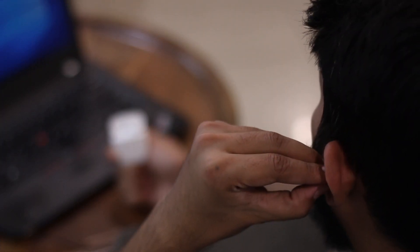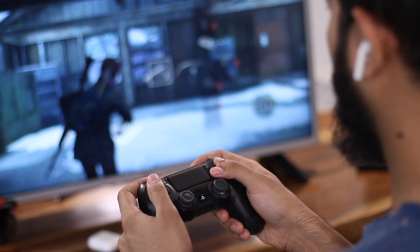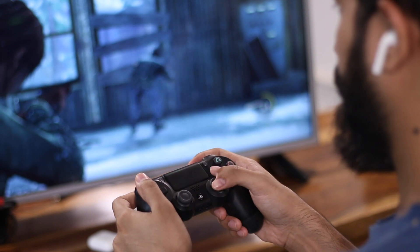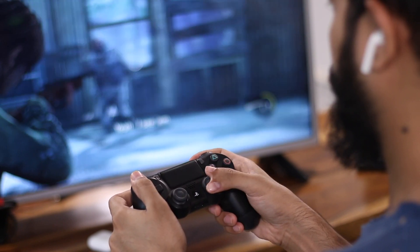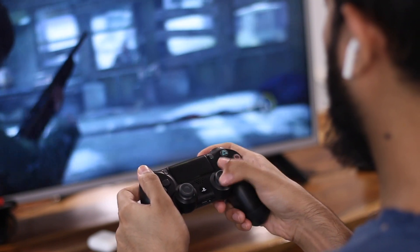Simply connect your AirPods to the computer, start playing the game, and your audio will re-route to the AirPods. There is one caveat though — you can only use this method if you don't need chat functionality. It just routes the audio from the PS4 to the AirPods, so if you're going to play multiplayer games, your only option is to buy PlayStation-certified headphones.